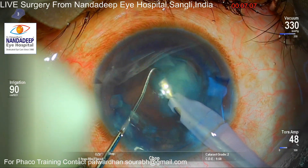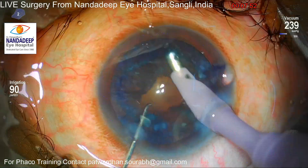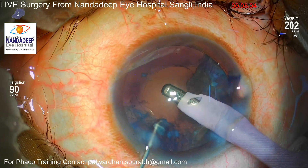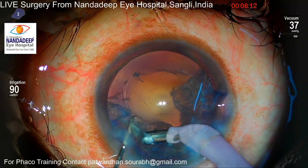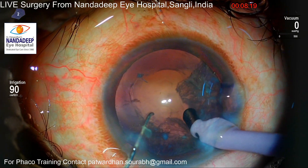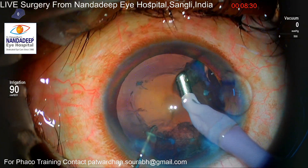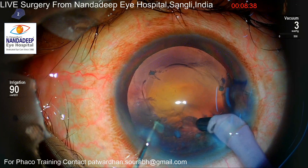You can see I'm using very minimal energy and mostly it is aspiration which is working. As I move around and take out all the pieces, I notice there is a little amount of fluid which has gone into Burgers space, and that has started pushing the posterior capsule anteriorly. So while doing cortex aspiration I am very careful — watching for capsular movement or bag movement, because sometimes after removal of the nucleus the bag might crumple in areas where zonules are weak.